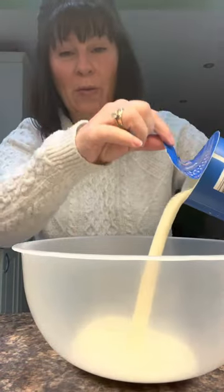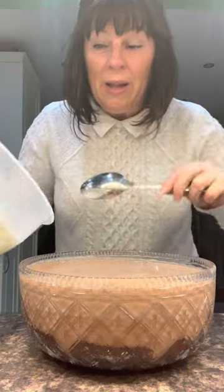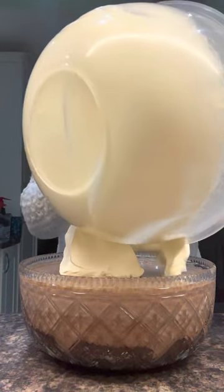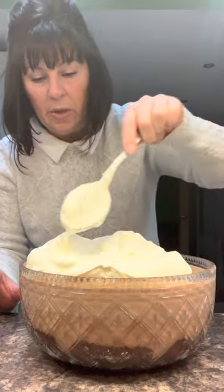I want some whipped cream for the top, so I've got 600ml of double cream. Whip it up, then just pile the cream on top and spread it around. Don't be tight with it.